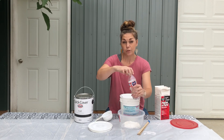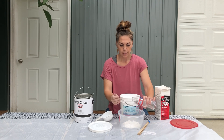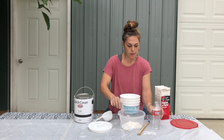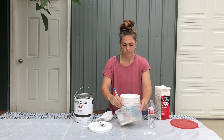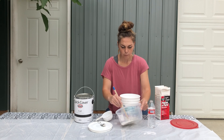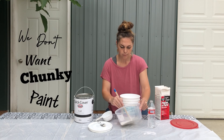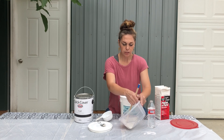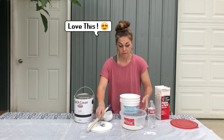Then we mix in about two tablespoons of water — a little bit more. I find that if it's just a little bit more runny, it allows for no clumps. A little more water, and just something to stir it with. It literally looks a little milky, which is what we want. Get all those clumps out and it dissolves really nicely. As you can see, it's nice and it's got a little bit of fluidity to it, which makes it perfect.